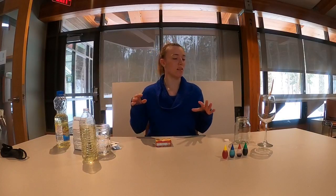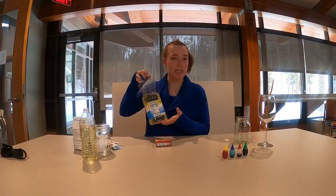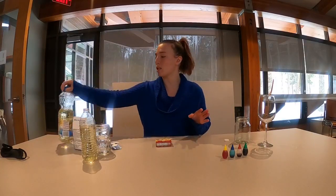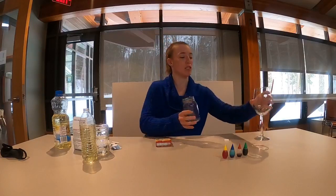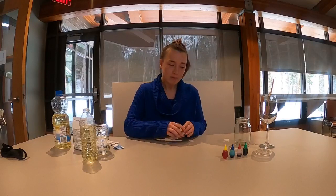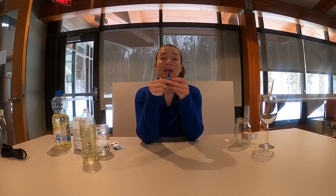For this lava lamp you need a couple different things. You need some oil — it doesn't matter what kind, whether it's vegetable oil, canola oil, or olive oil. You need water. You need a clear bottle or glass; I've got a few different ones here that we're going to use. And then you need an antacid — that can be Alka-Seltzer, name-brand or non-brand, it doesn't really matter. And the last thing you need is food coloring. You can pick your favorite color.